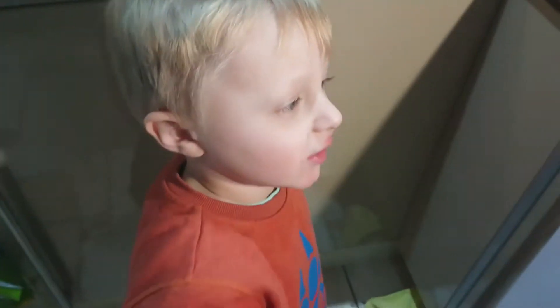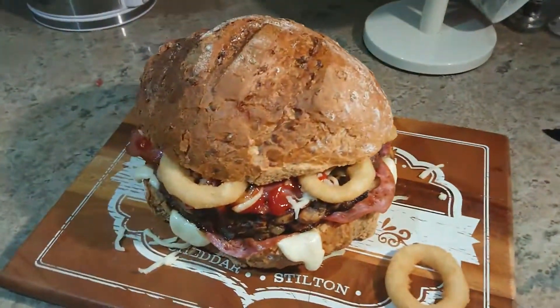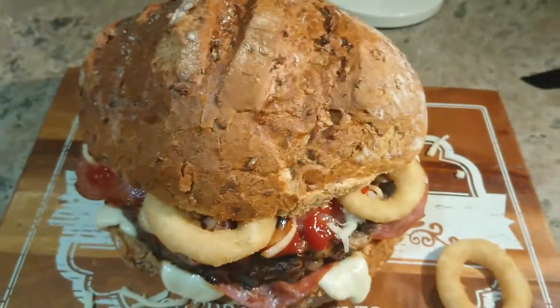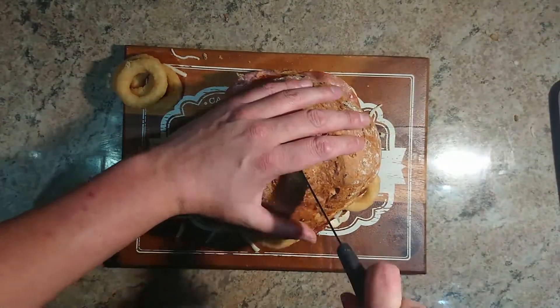Isaac, you're going to eat it or me? Me, okay. So there's the burger and we chop it in half. Let's cut it in half now.